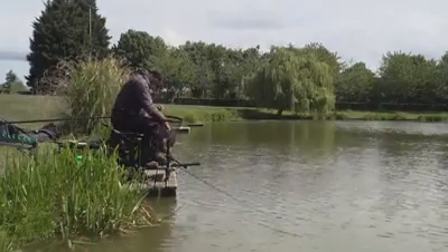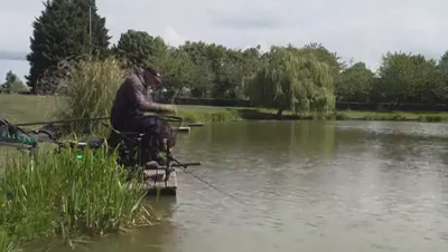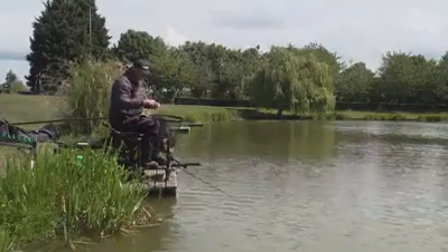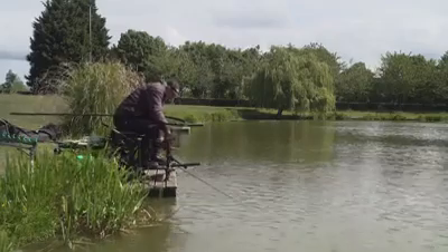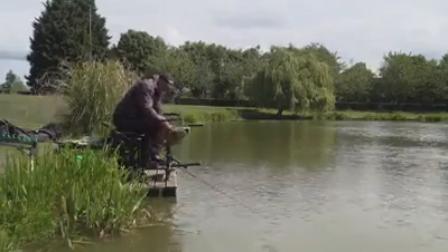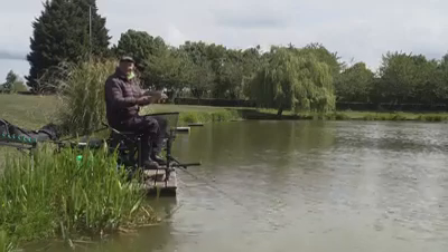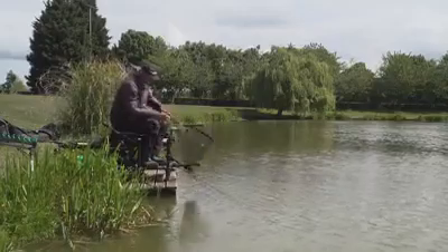Today what we're catching them on is a little red banding bait - a little speedy red like that one. It's not a big fish, but when you're match fishing, just put them in the net and smile!